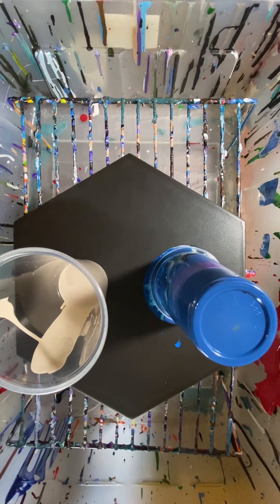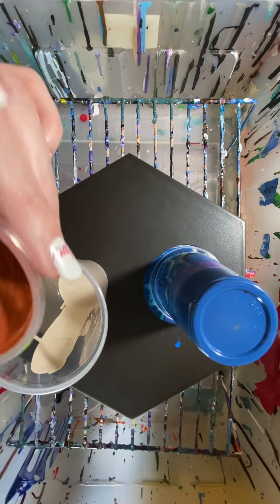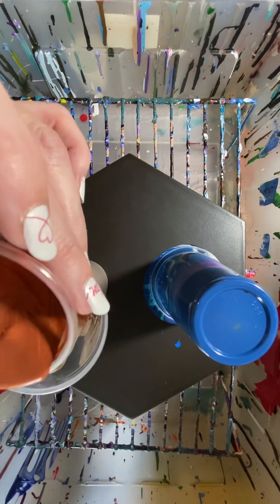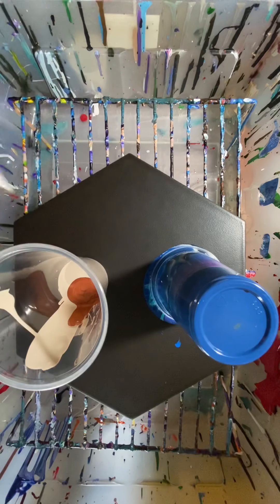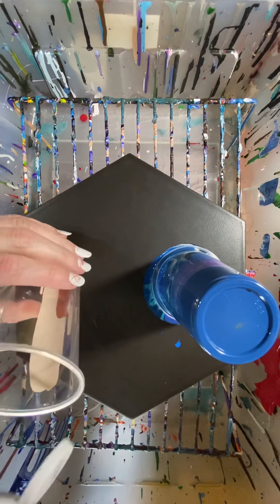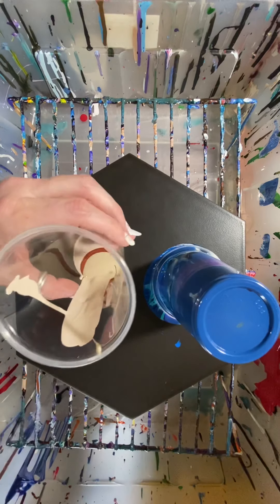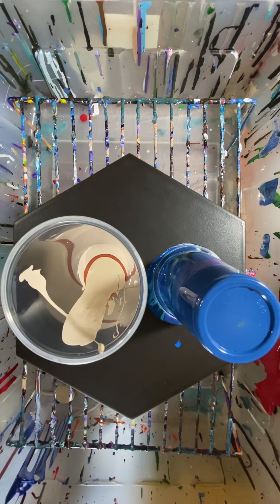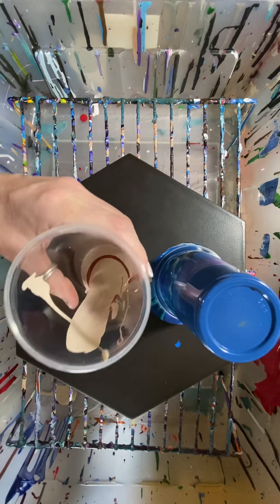I'm going to put some of this Pearl Marmalade in there — I think that'll be real pretty in the sand. Not a lot though, I don't want it to take over, but it is a pretty color. I'm kind of going light, dark, light, dark — that way I get the layers in there.